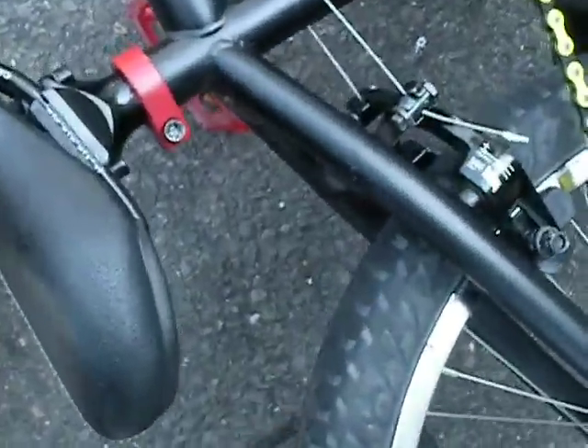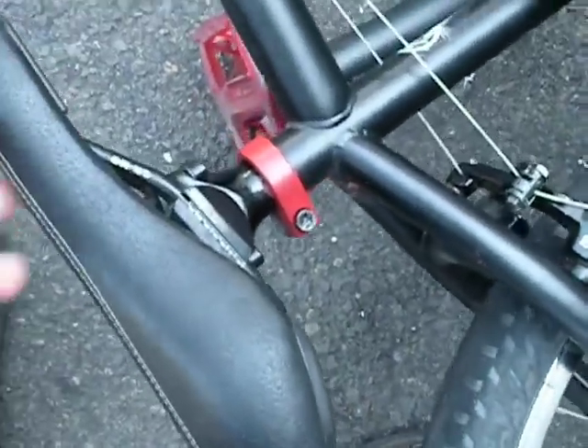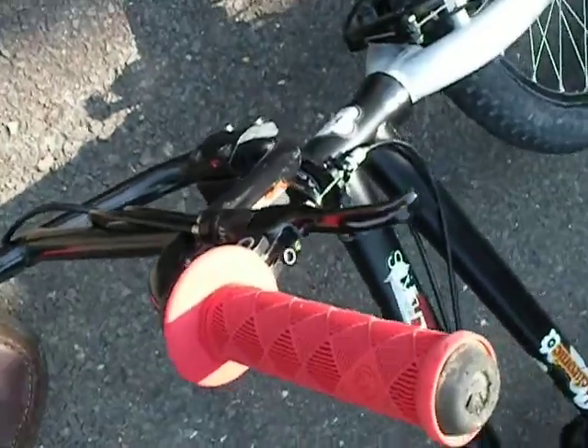The seat post has been chopped for a little bit of weight savings. The bike weighs about 9 pounds right about now. It has front and rear brakes — a lot of BMX bikes don't — but it doesn't weigh it down that much.